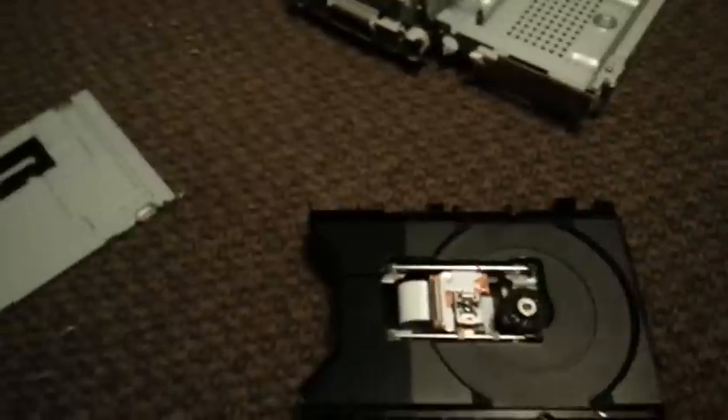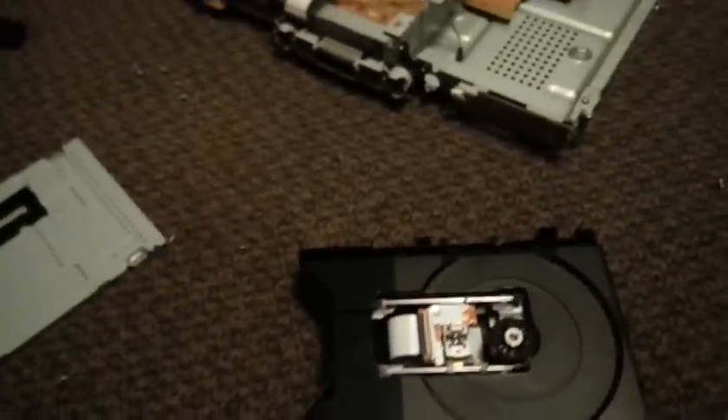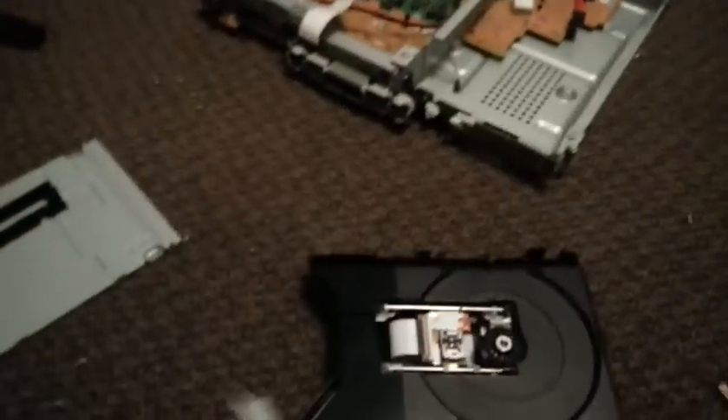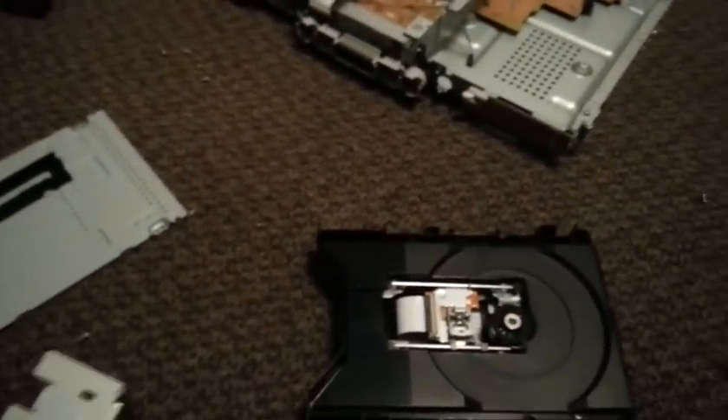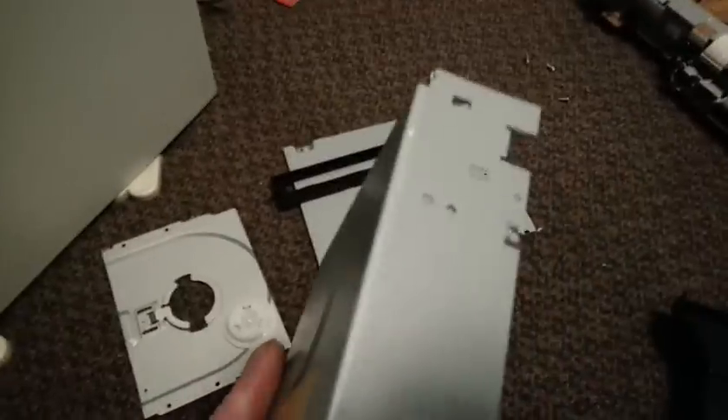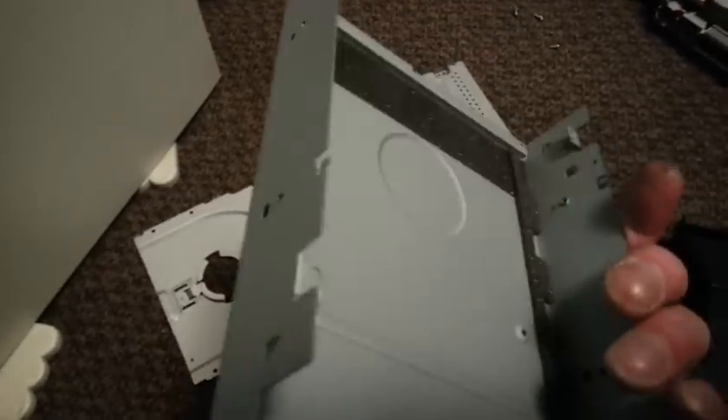Reassembly. Basically this cover goes on first — they're all a little different, you just have to analyze it as you go. This one has little clips that snap in right there on either side, and then there's four screws that you have to undo.